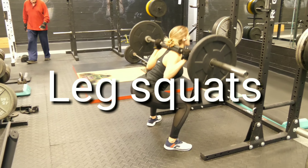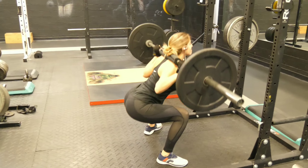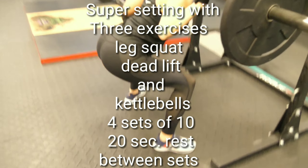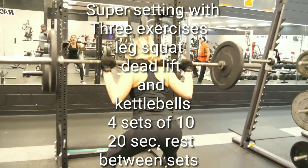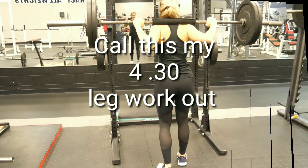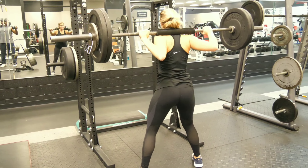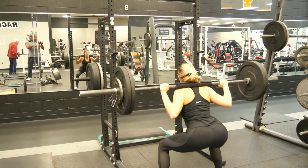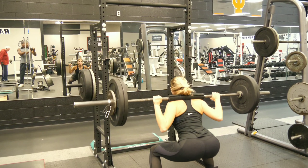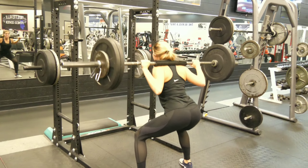Alright YouTube, we will be super-setting with three exercises this morning: squats, dead lift, and kettlebell. There will be a 20-second rest period in between sets. Four sets — I call this my 430 workout, a high-intense workout. Ten reps with each exercise. Let's get it.